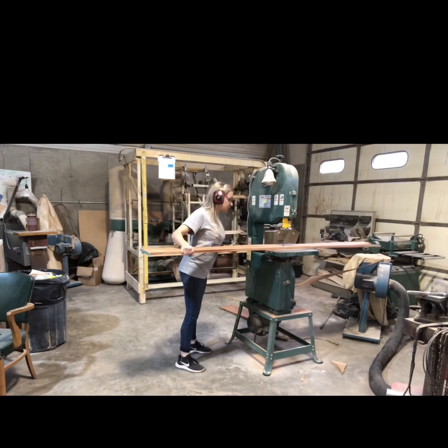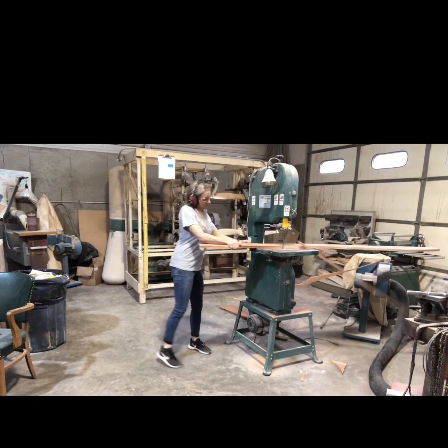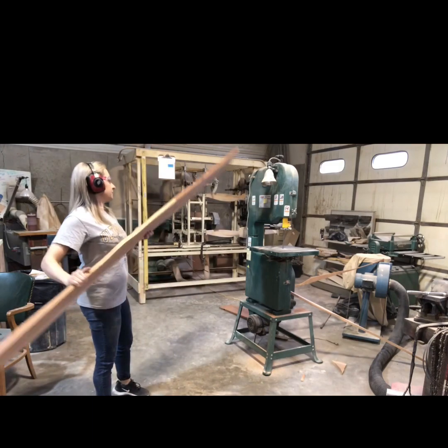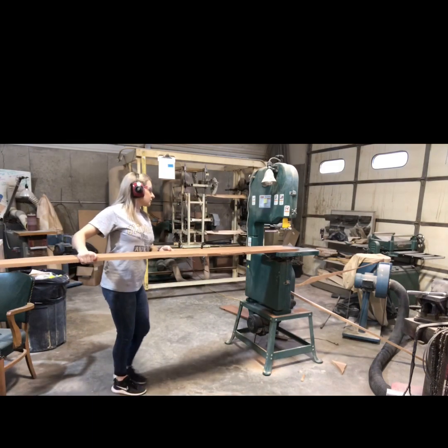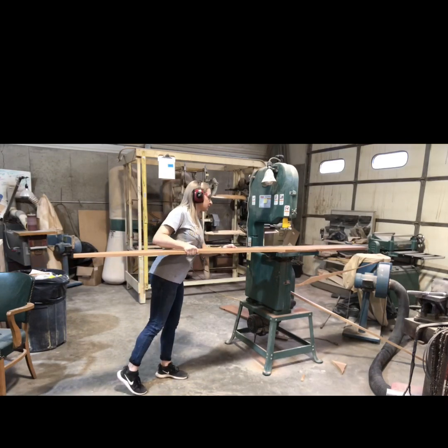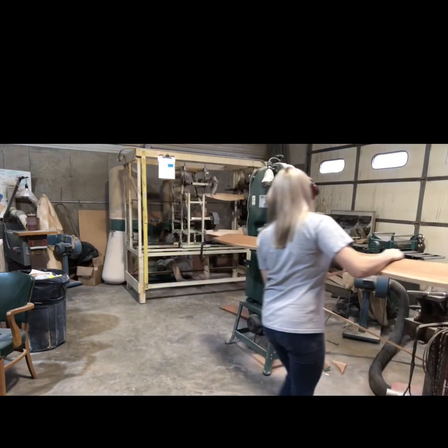I try to stay pretty close to the line I drew. It's not a big deal to cut on the outside of that line, but I try really hard not to cut on the inside of the line. I have a little wiggle room, but if I cut too much I'm going to cut into what will become the actual propeller.